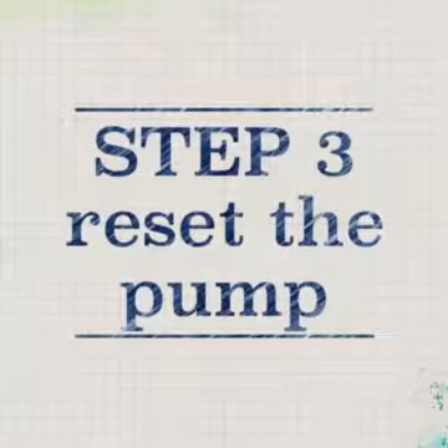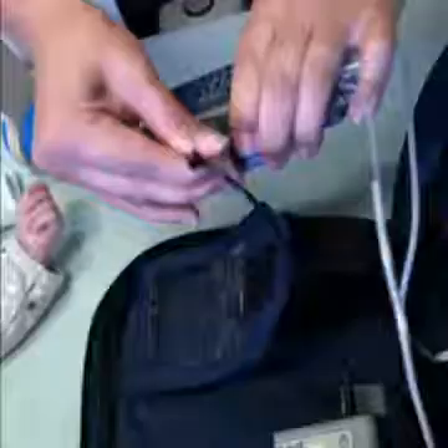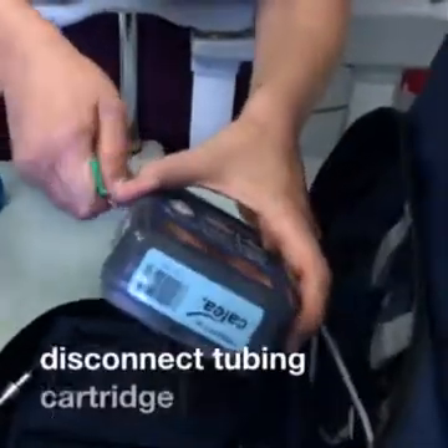Step 3: Let's reset the pump. Reset the reservoir volume. Disconnect the power pack from the pump. Use the pump key to disconnect the tubing cartridge from the pump.